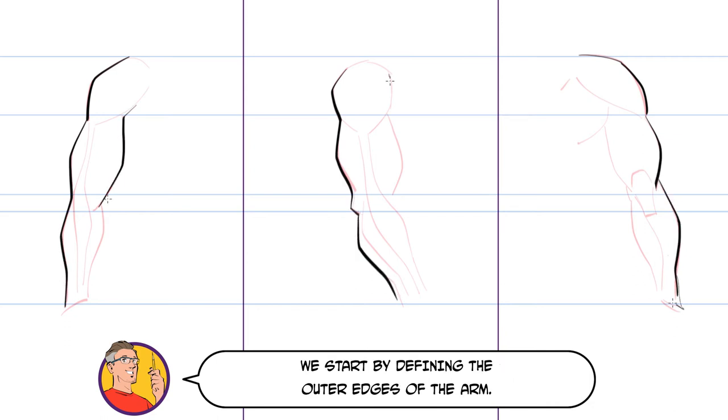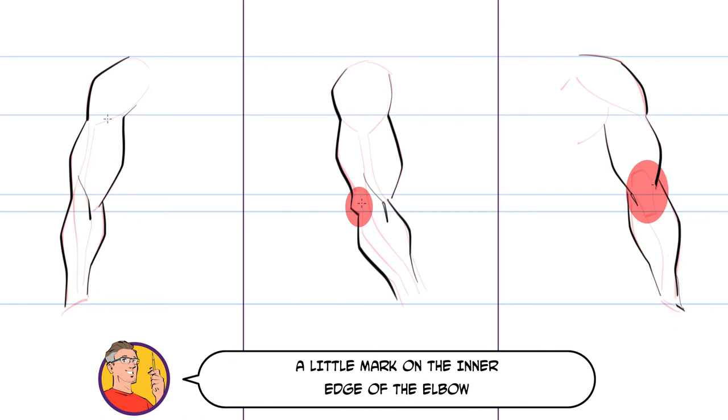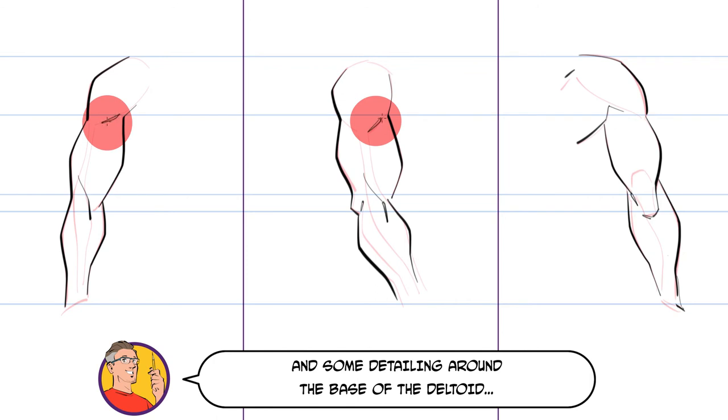We start by defining the outer edges of the arm. We then add a small bit of line detail to the long muscle that runs between the tricep and the bicep. A little mark on the inner edge of the elbow, a few lines around the shoulder blade, and some detailing around the base of the deltoid. And that's it.